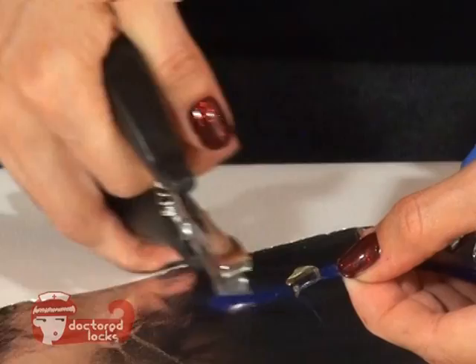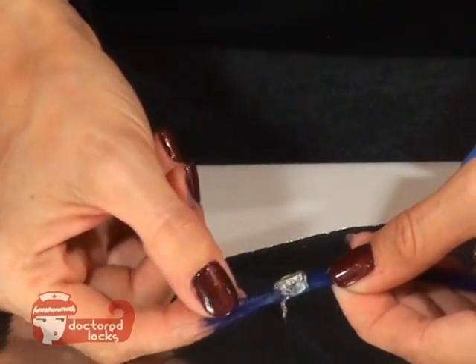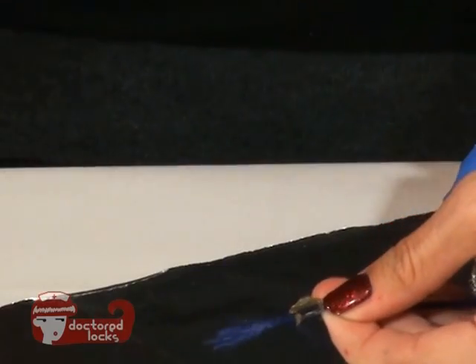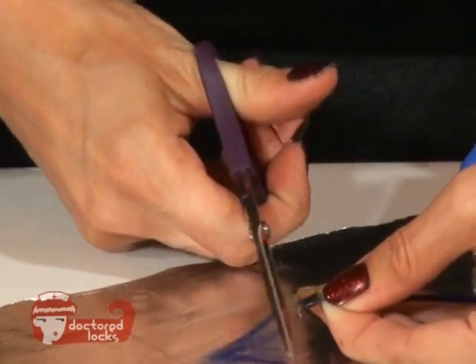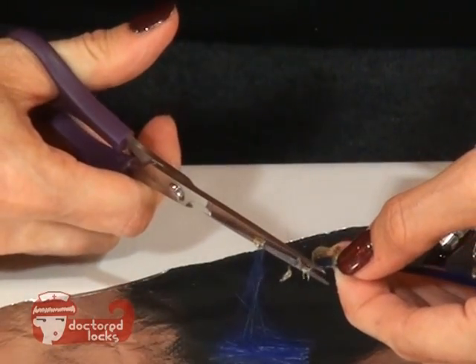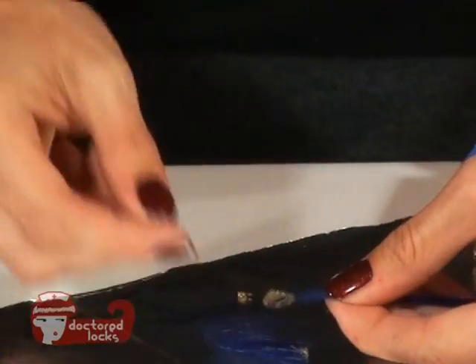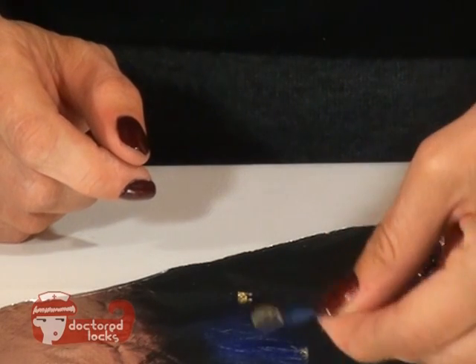It should cool pretty quickly. Just go ahead and release and that creates your first tip. Just trim off your excess and you've created your first tip. You just keep creating tips just like this until you've created enough to complete your installation.